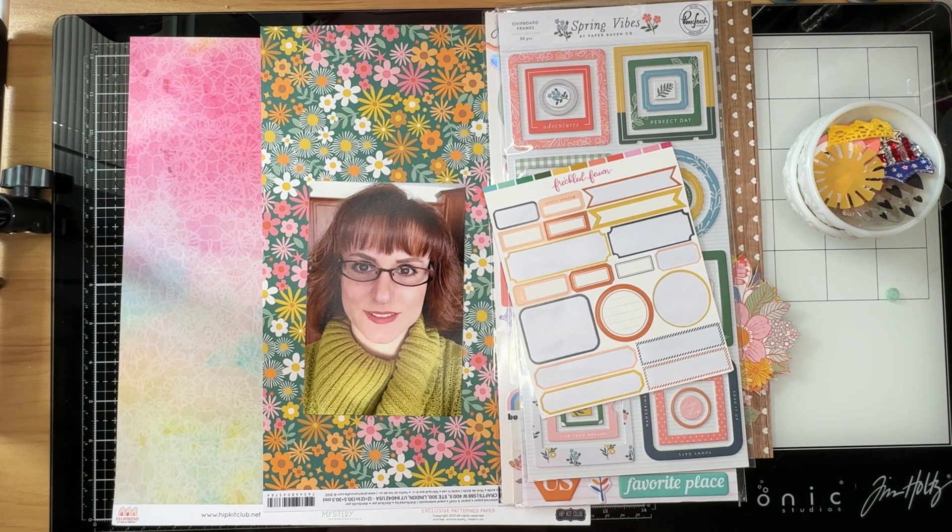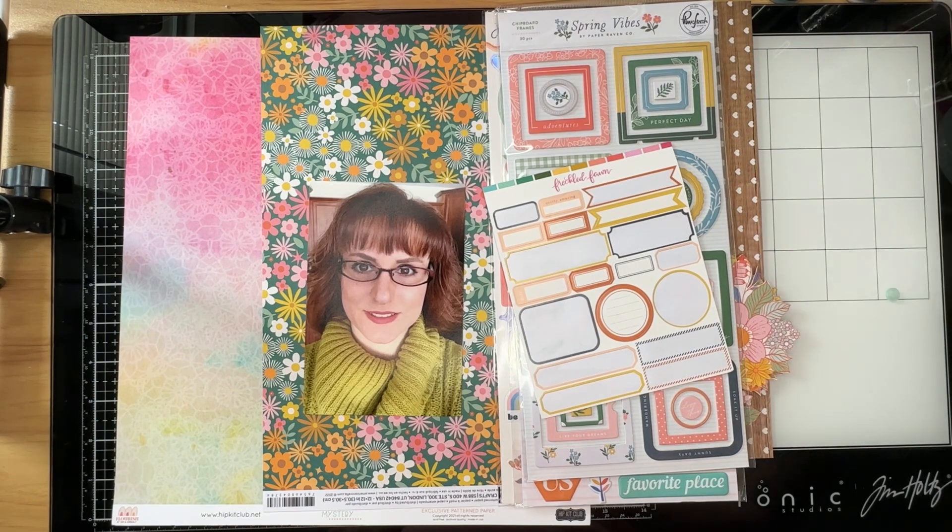I asked the people who wanted to play along with this hop to do a selfie and to put some stitching somewhere on the layout. They don't have to scrap lift me, and the stitching can be faux stitching. You can doodle it, use your sewing machine, or stamp it. You don't have to actually hand stitch — that's more of my thing.